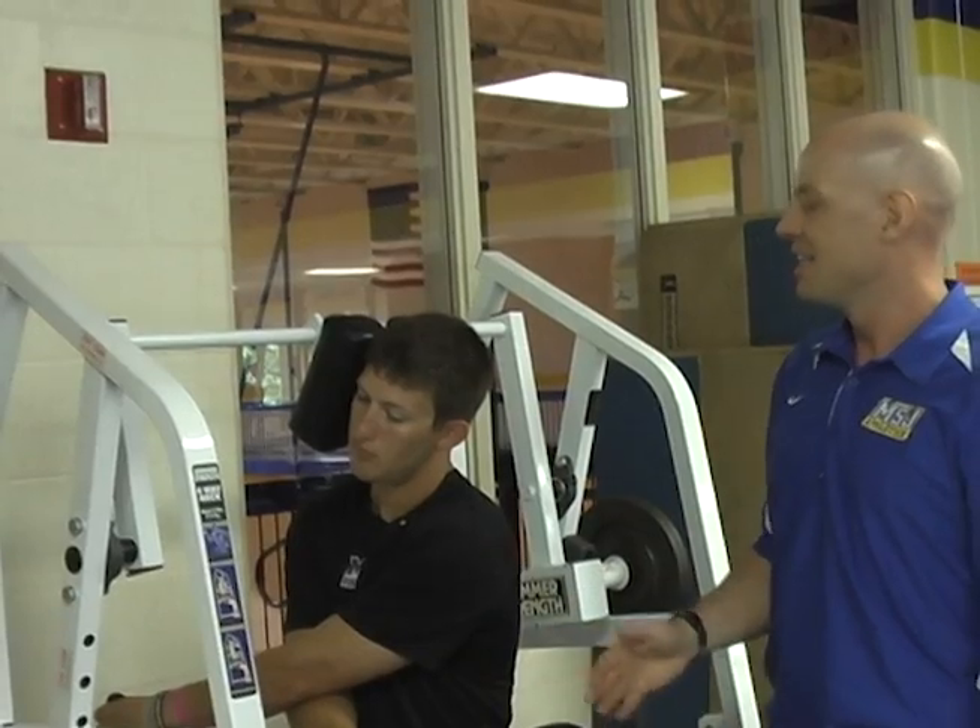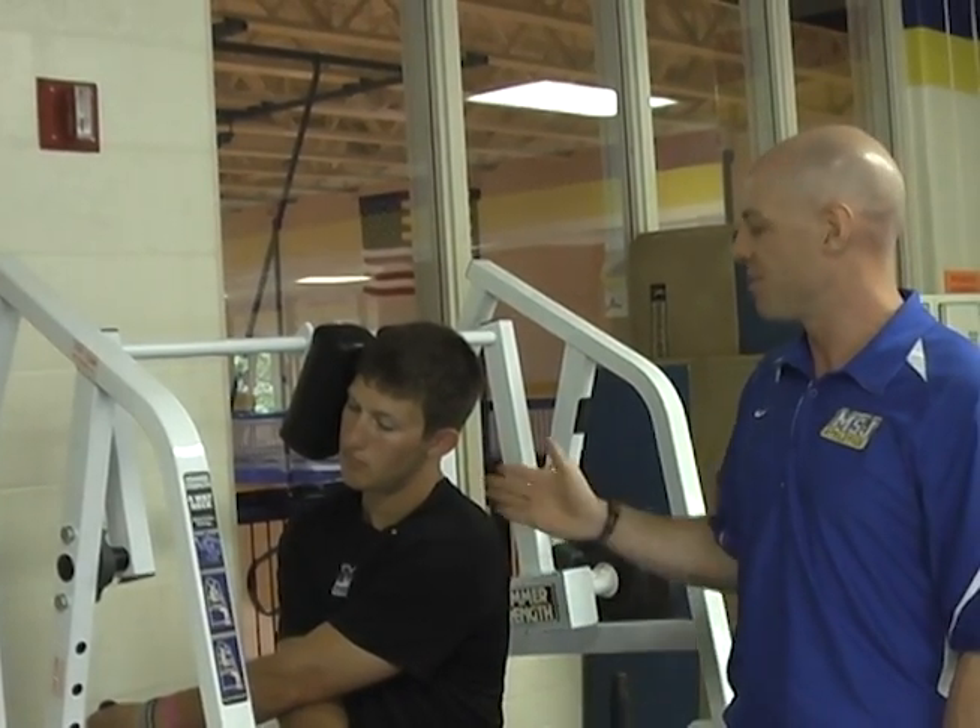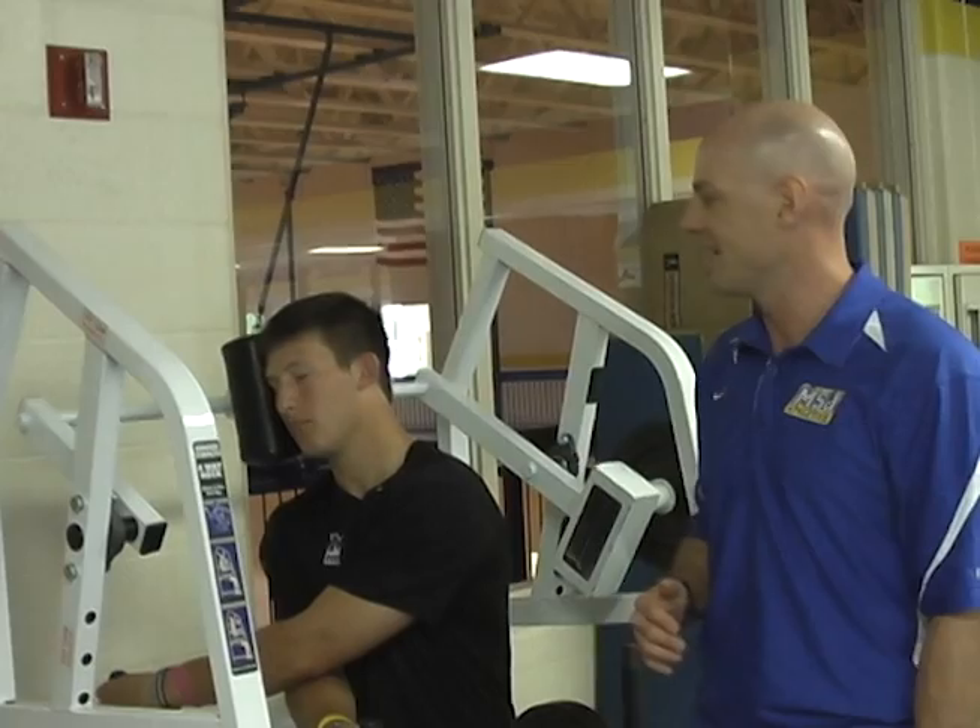His torso is nice and tall — he's isolating his neck only with that position. Go ahead and push down, control it into that weight.